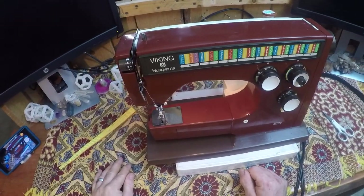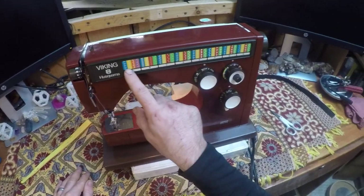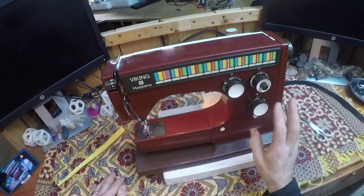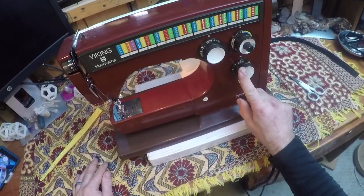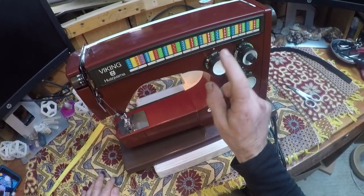A couple of the features of this machine: it can do a variety of stitch patterns if you have the cam set that plugs into the back. It can do straight stitch up to a six millimeter length and four millimeter zigzag. To demonstrate the fluidity of this machine, these knobs are the ones that usually get gummed up.